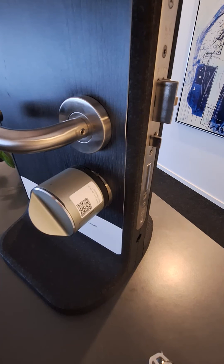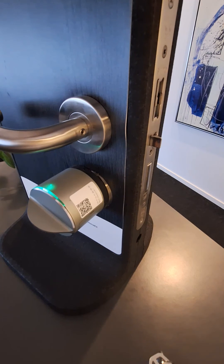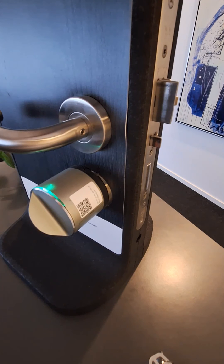You can now test it by locking and unlocking, and if you need to adjust the length of the holdback latch, you can do so by going to the lock settings.